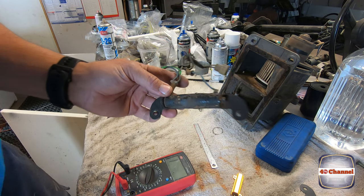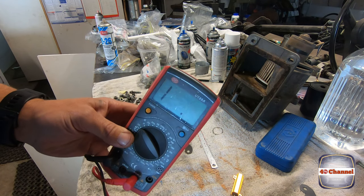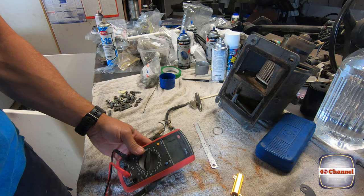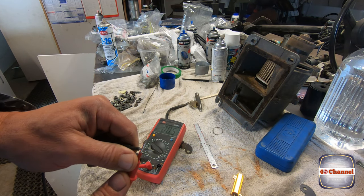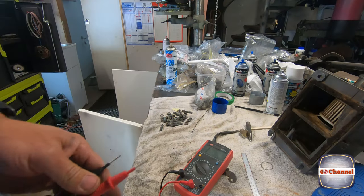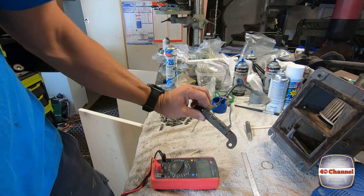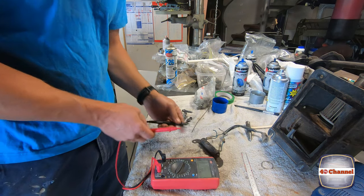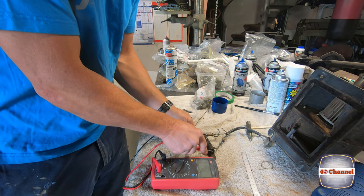If you want to test your resistor, we need to get our multimeter. Put it on ohms. The first thing we want to do is measure the ohms that your multimeter is reading on its own. I'm reading 0.5 to 0.4, jumping between those two values. The reason that's important is because when we go to measure our resistance on our resistor, we're going to put that across the tube.